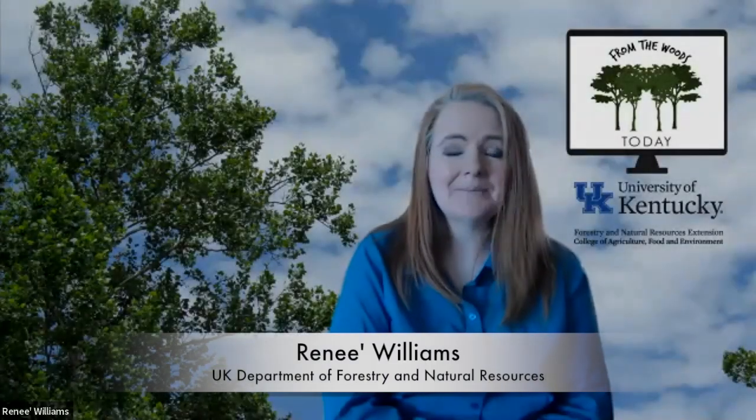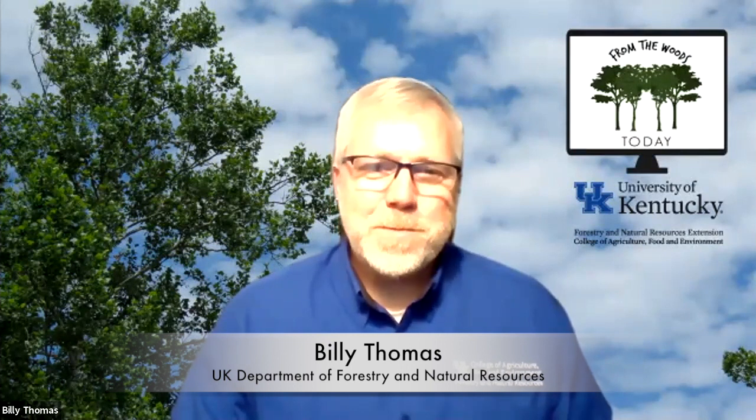Hello everyone and welcome to From the Woods Today. I'm Renee Williams, an information specialist in the Department of Forestry and Natural Resources at the University of Kentucky, and I'm here with my co-host Billy Thomas. Hello, I'm Billy Thomas, an extension forester at the Department of Forestry and Natural Resources, and I'm glad to be here with you all today.